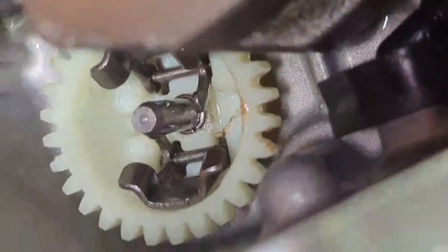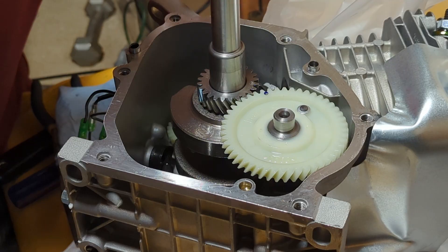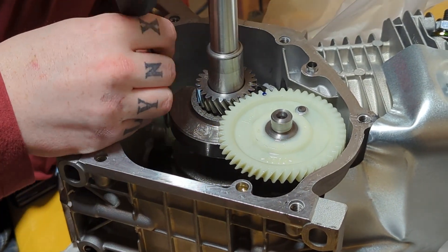Right here, I'm showing the gear — that is the governor gear. You need to get that tiny little hog ring out of there.